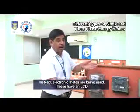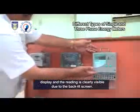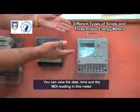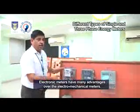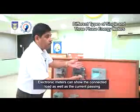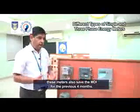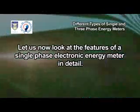Instead, electronic meters are being used. These have an LCD display and the reading is clearly visible due to the backlit screen. You can view the date, time and the MDI reading in this meter. Electronic meters have many advantages over the electromechanical meters. They can show the connected load as well as the current passing through the meters. Along with the current MDI, these meters also save the MDI for the previous four months. Let us now look at the features of a single-phase electronic energy meter in detail.